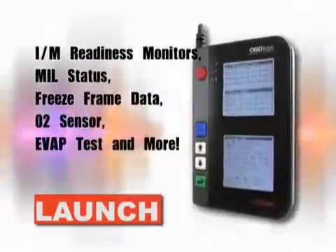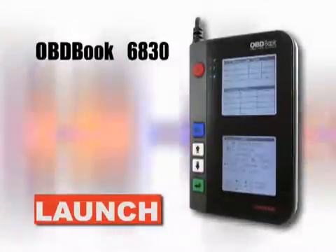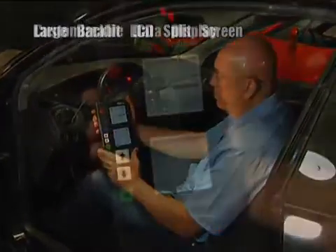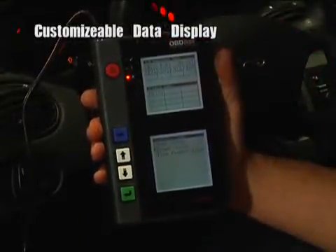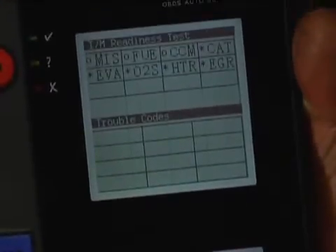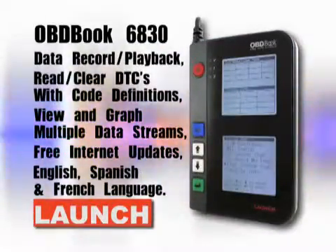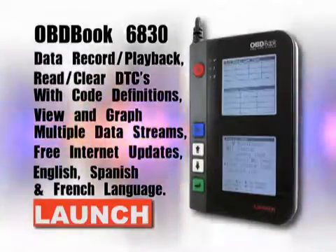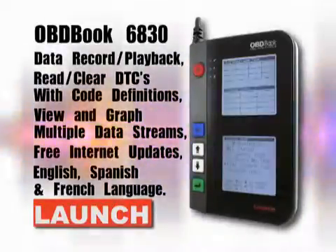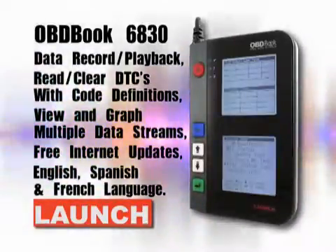How about viewing IM readiness monitors and freeze frame data readings all at once? It's possible with the Dual Screen OBD Book 6830. Forget having to toggle back and forth between screens, wasting time and possibly losing valuable data. With the OBD Book 6830, you can harness the power of having two screens running simultaneously, all in one unit. Plus, you'll have the ability to record and play back a drive cycle, so not only is this tool valuable as a code reader, it is also capable of aiding you with drivability issues. Also internet updatable at no charge for the life of the unit, ensuring that you and your tool always have the latest code libraries and definitions.